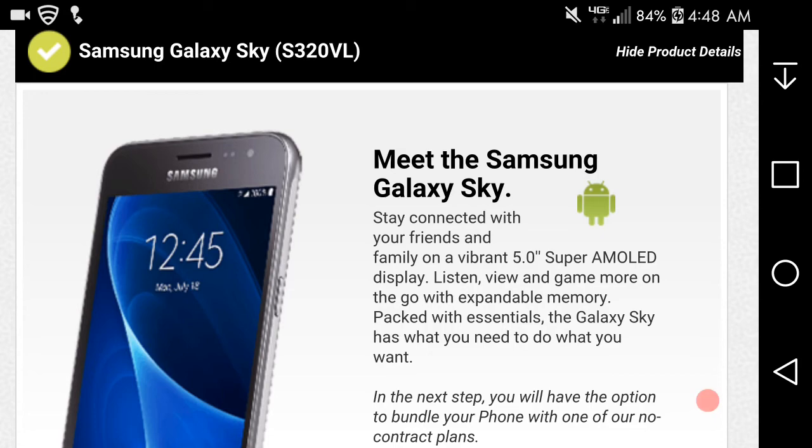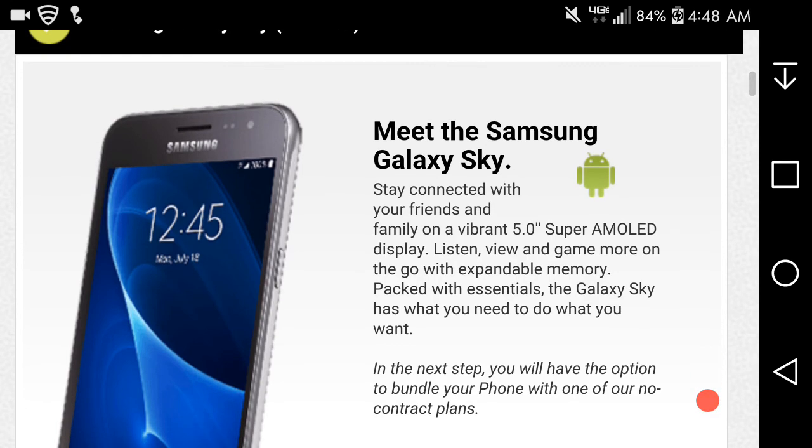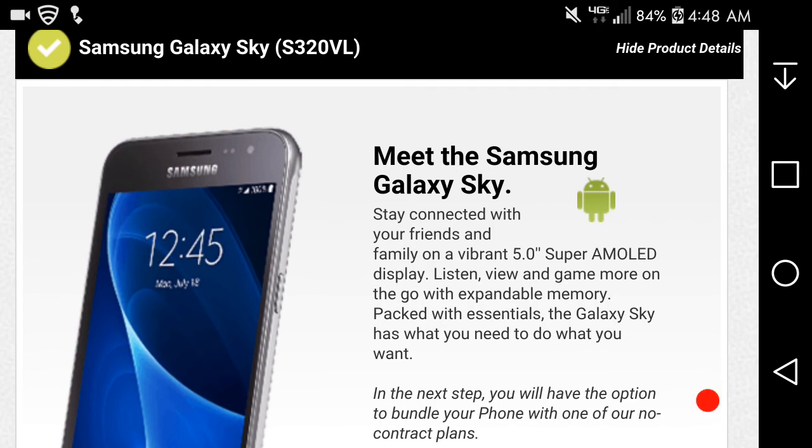This one is $139.99. I think this one has been out for a while, but I went on Straight Talk's website and just saw it, so I figured I'd do a video on it for you guys who might be interested. I think it's been out for like a couple of months — I'm not sure.